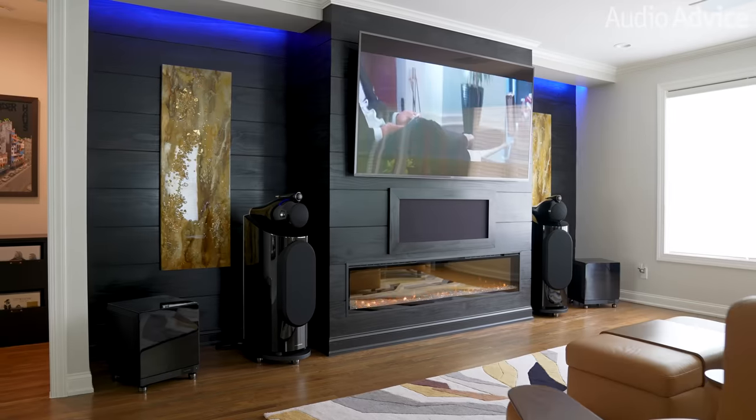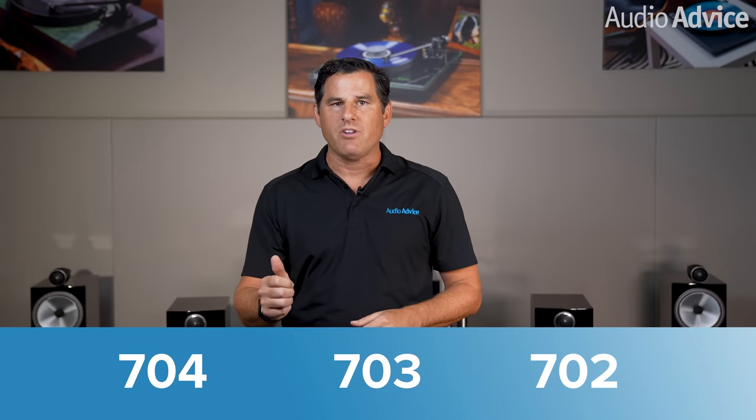Now I'll get into the different models. And remember, if you purchase your speakers from Audio Advice, you'll get the brain power from our audio lovers on our tech support team behind you to help you out with speaker placement and fine-tuning them for your room. There are three models of towers in the 700 S3 Series: the 702, 703, and 704s.